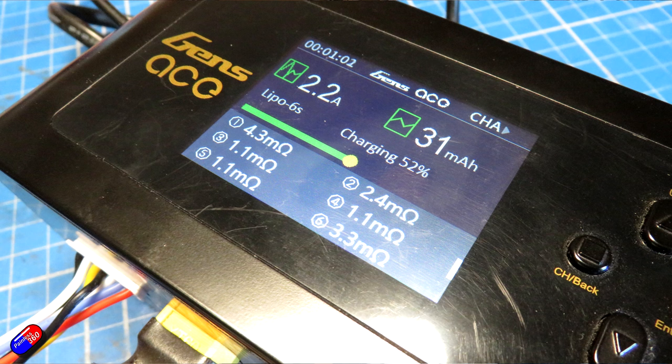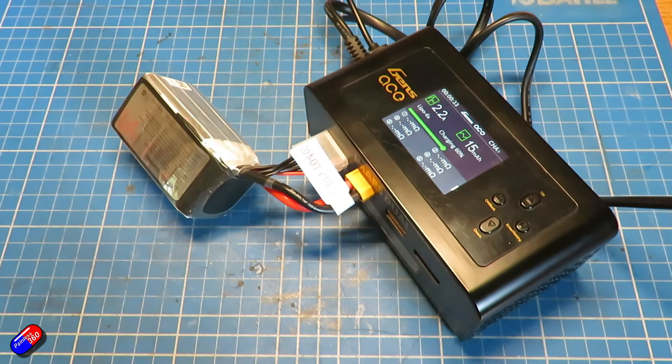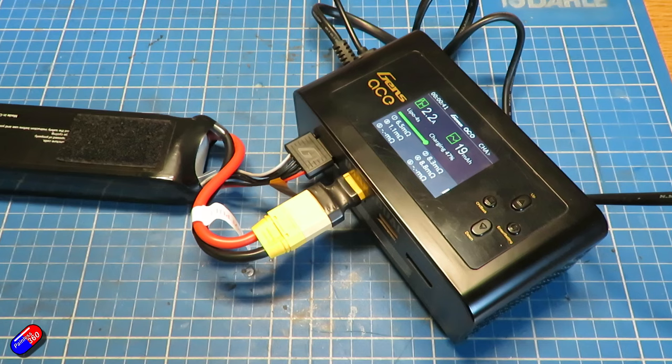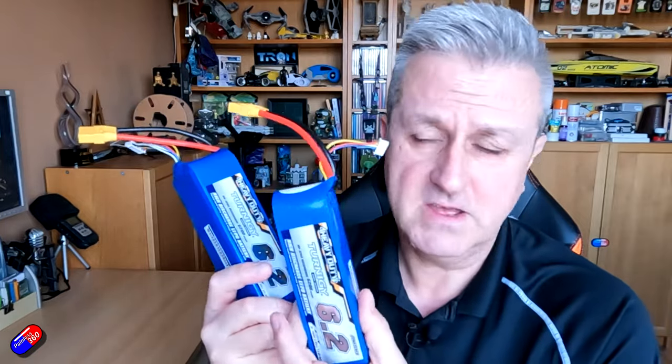I wondered how those numbers compared with the other packs I mentioned, so I put them on the same charger. The Tattoo R-Line — a 1400 milliamp hour performance pack — showed resistances between 1.5 and 12 milliohms. The Genzase bashing pack, a 5000 milliamp hour pack similar in capacity to the HD packs, was between 1.1 and 8.3 milliohms. It's interesting that the readings in terms of internal resistances seem pretty close and all pretty low.